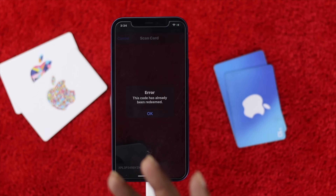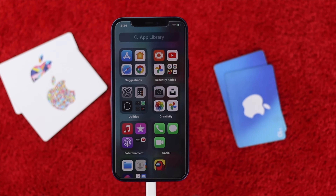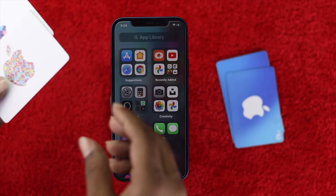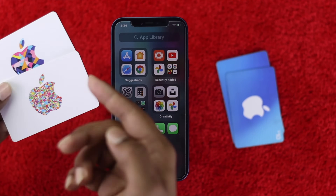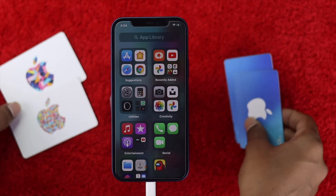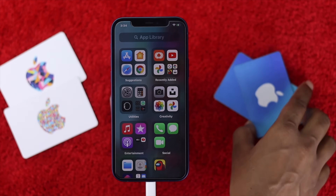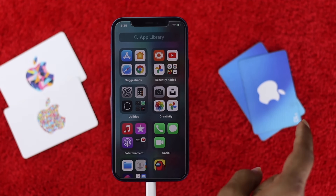First of all, let's do a little bit of comparison with both cards. As you guys can see right over here, these are the latest cards which have been released by Apple more recently. But if you grab this older card — the old style card — there will be less chance of that card working on your iPhone.